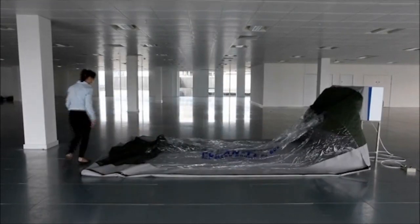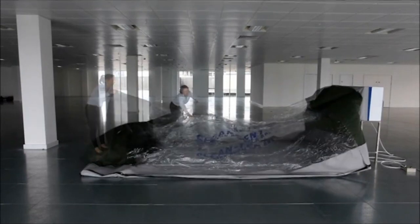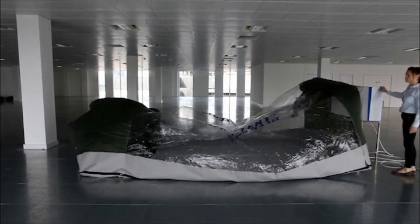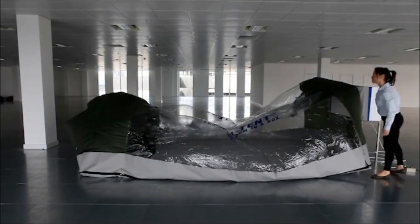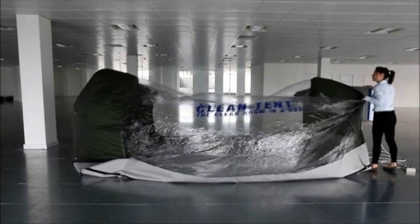When inflating any clean tent, care must be taken to balance the incoming and exhausting air. This is done via the entrance zips. For the first minute of inflation, ensure the outer zips are closed. Once the tent is three quarters inflated, the entrance zips must be slowly opened to balance the air.